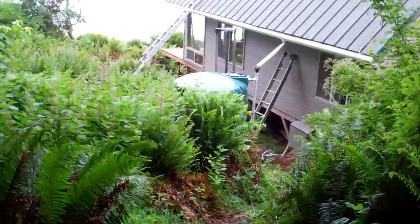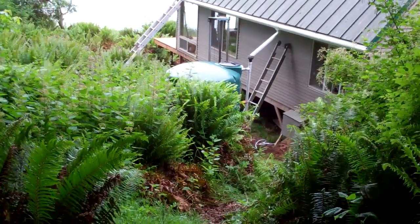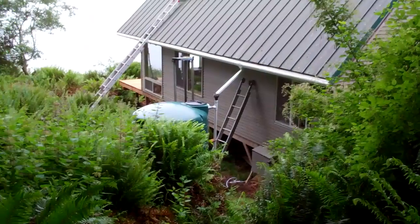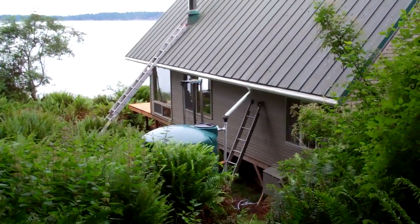Well, I guess it's not so little. There's our 1,000 gallon rain tank. That was quite an experience getting it to this island, but I think we have a video posted of dragging this behind a boat.